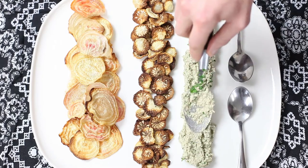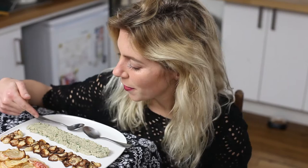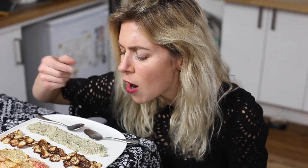Serve with a few chips. The thing I love about this dip is that it kind of tastes like a sweet guacamole without avocado. So, so good.